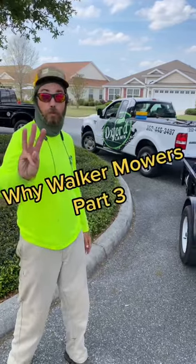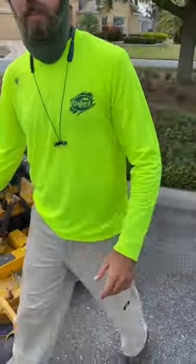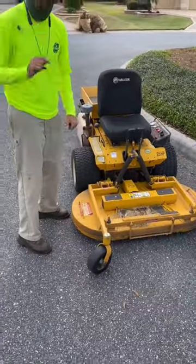Here's why walker mowers — part three. Other mowers, you got to get your head underneath there to change the blade. Walkers? There's a better way.